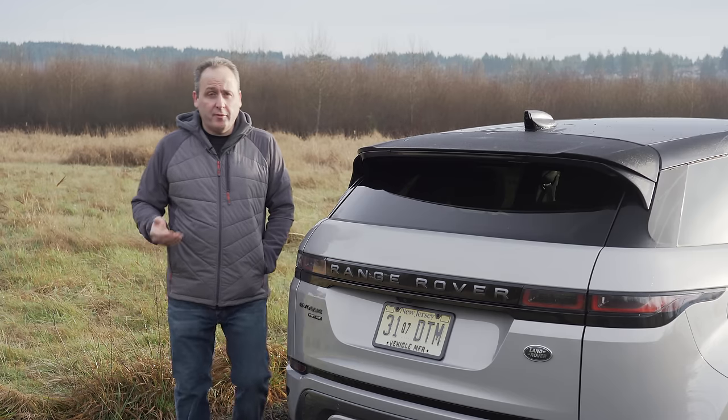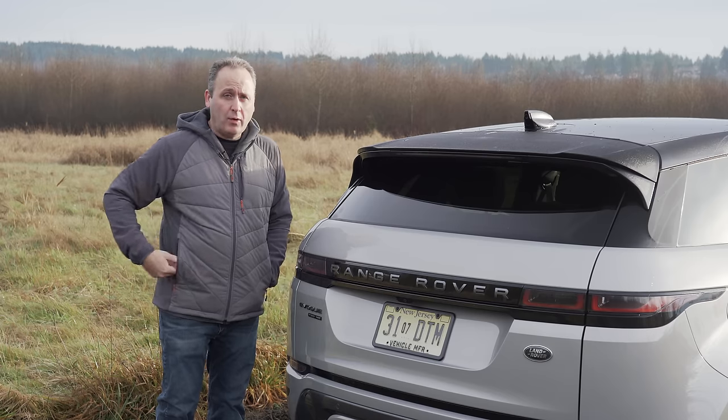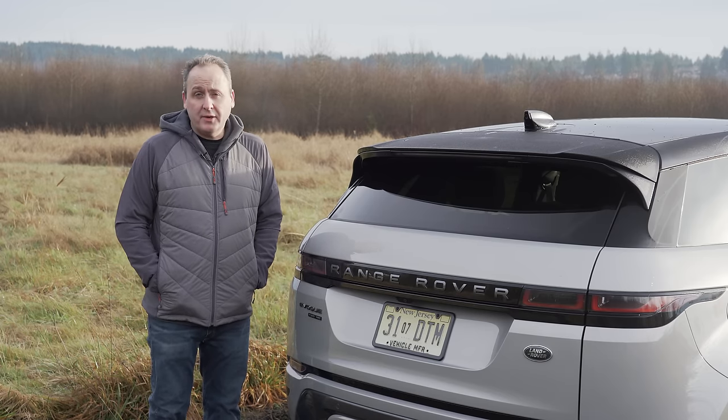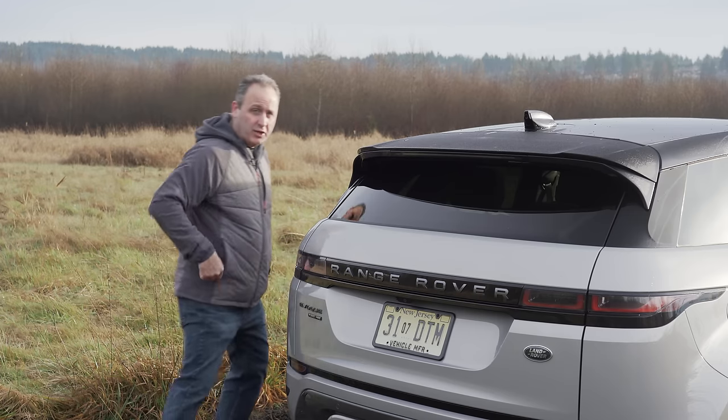One of the key design elements held over from the previous model is this tiny back window. And yeah, it's just as hard as ever to see out of. Thank goodness it has a surround view camera system, right? Let's take a look at that.